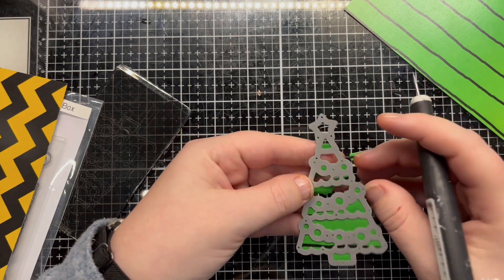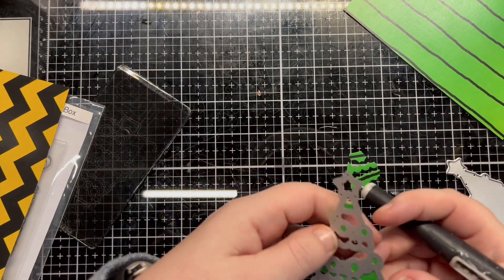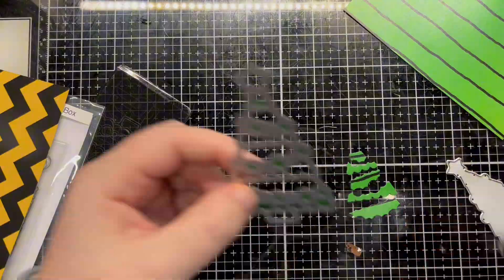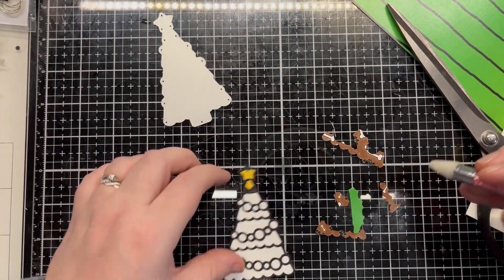I begin by die cutting the tree in the various coloured papers. I use a sheet of double-sided adhesive to cut the base piece of the die in order to make the paper piecing a little easier. I place the pieces in using a pick-up tool. I love this process.